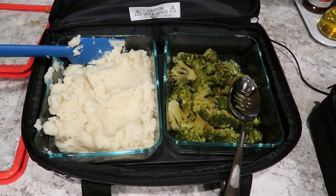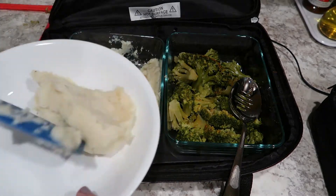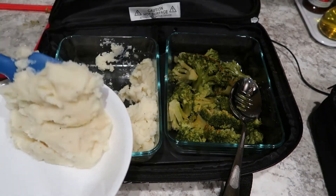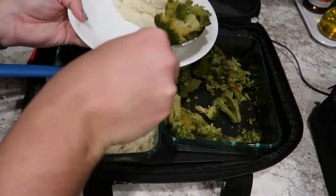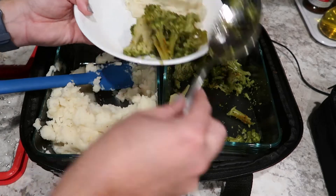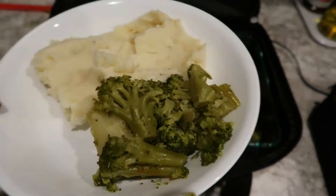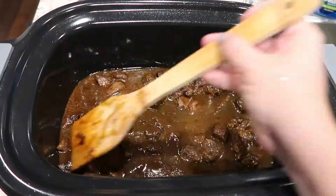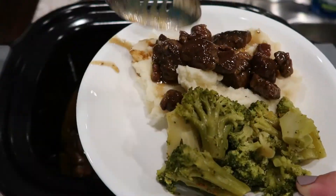I just took the lid off the Hot Logic and we have our mashed potatoes — they look absolutely wonderful. The broccoli got a little bit overdone, but I think it'll be totally fine. I'm going to make up a plate here and spread my mashed potatoes out so I can get some of that delicious gravy all over them. There is the final product — it looks absolutely delicious. Let's get that served up.